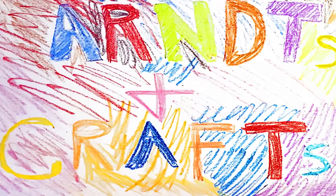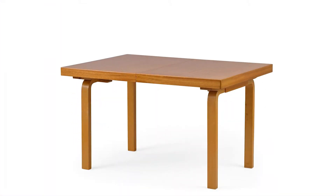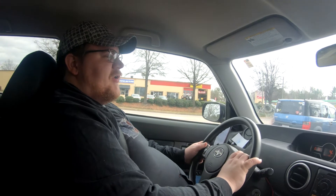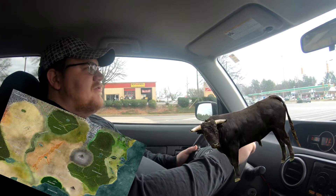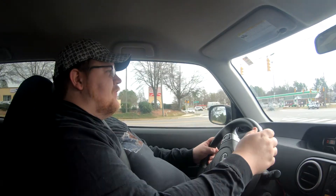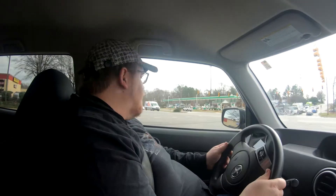Today we're building a D&D table. We're gonna take a table and put a TV into it, onto it, or around it in some way, so you can use the TV as a screen for maps and stuff — save ink and paper, save all the trees and the ink trees that they harvest the ink from.